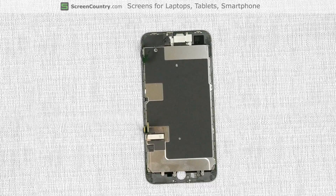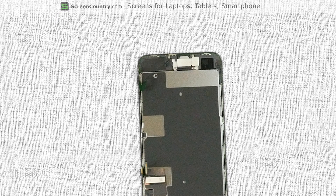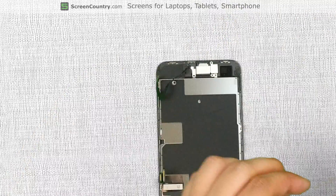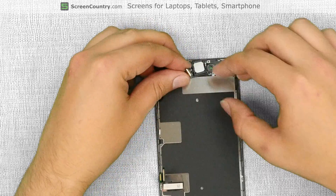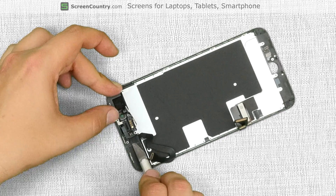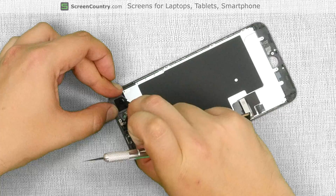Proceed to remove the upper shield covering the speaker box and the ribbon cable with the front camera and proximity sensors. Remove five phillips screws holding the shield in place and remove the shield. Set the speaker box aside. Using an exacto knife, unglue the speaker box ribbon cable from the frame and set it aside.